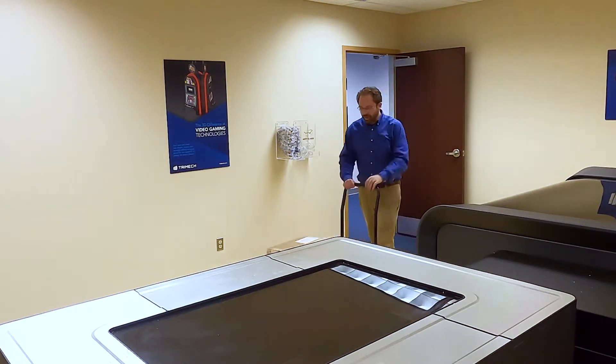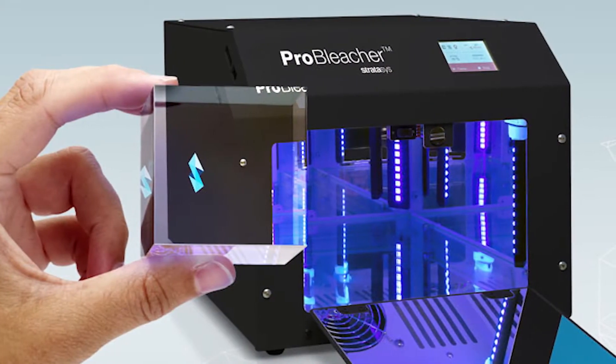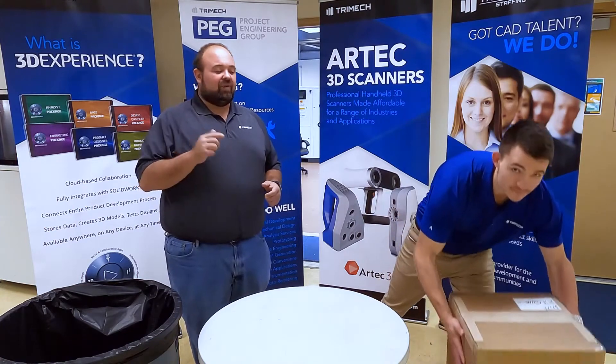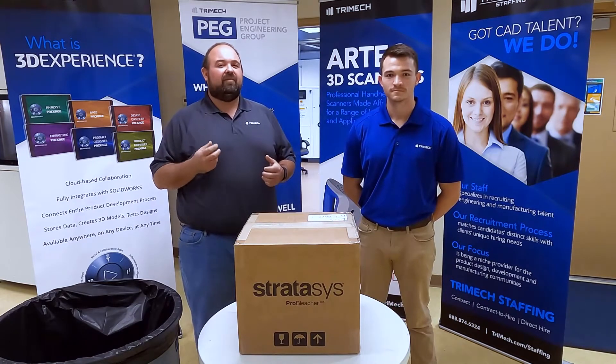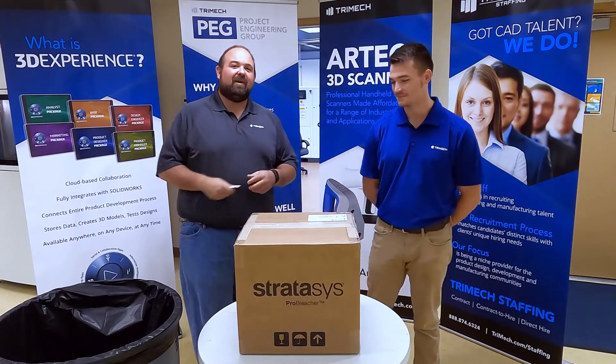Hey guys, guess what just showed up! Rich and Dennis here from Trimec, and we're here today with the new Stratasys Pro Bleacher system. We're going to do an unboxing video for you. This Pro Bleacher system is great for taking your clear parts — your Barrel Clear and Barrel Ultra Clear parts — and pulling a little bit of the yellow tint from the UV lamp right out of them. Let's go ahead and get into this unboxing.